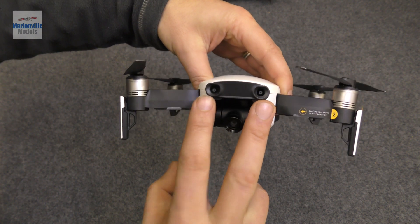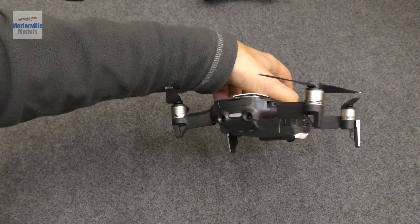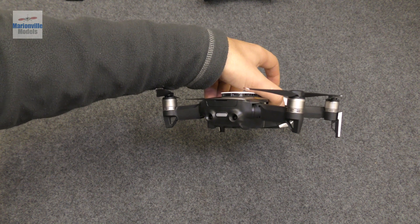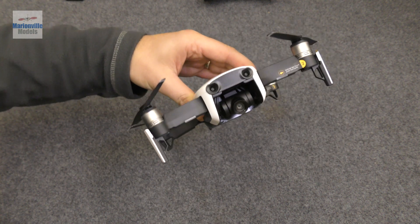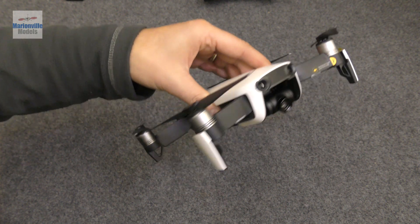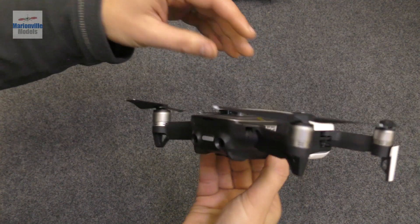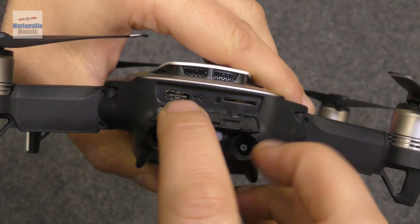Back at the front, we have the obstacle avoidance sensors — two at the front and two at the back. These detect objects when you're flying forward; for example, if you try to fly into a wall, the craft will stop. It's a bit like a car reverse warning, except unlike a car this will actually stop the craft unless you turn them off.